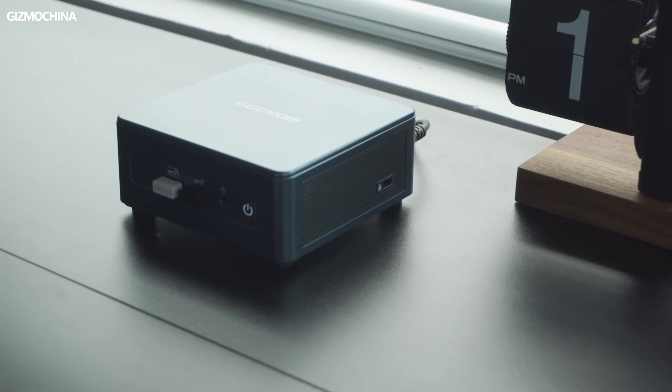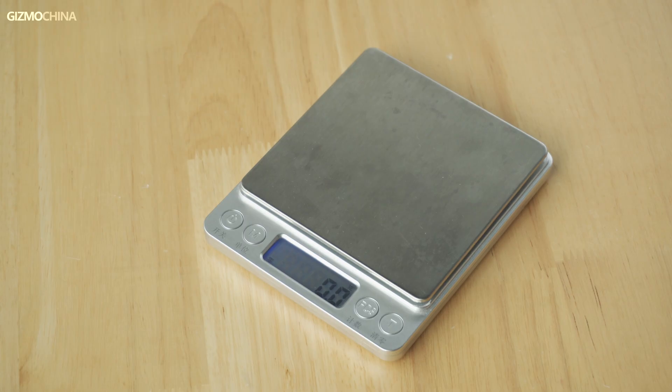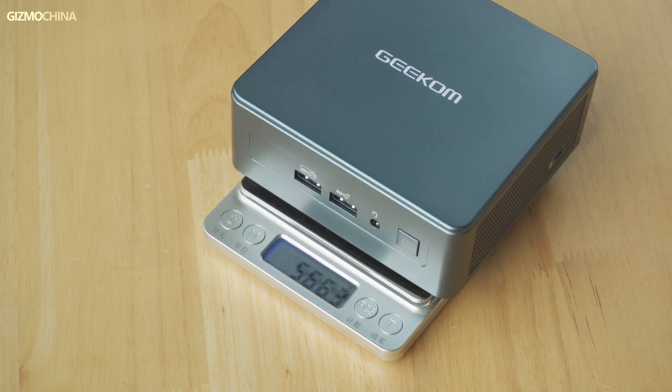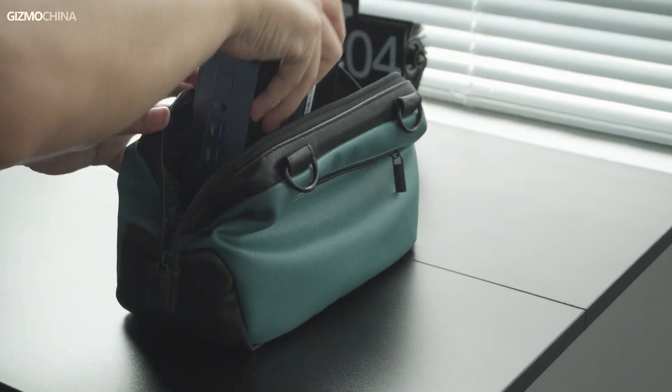The Mini IT13 is made of metal for most of the body — everything I can touch is made of metal — but it only weighs 652 grams, which is much lighter than most laptops. So it's pretty easy to carry on the go, and it's so compact that it even fits in my satchel.